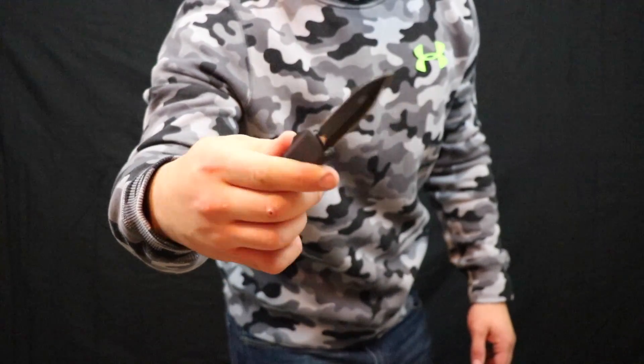My left pocket usually has the most stuff in it — keys, my wallet, and usually my knife. First, just keys, nothing really special about that. There's also a little Streamlight on there — probably dead to be honest. I use it at night when I'm trying to get the key in the door.